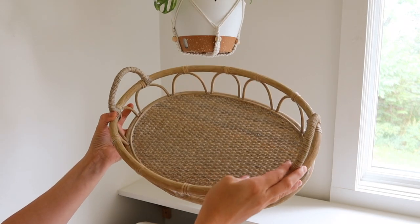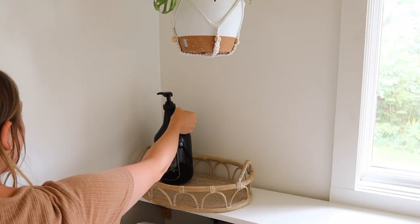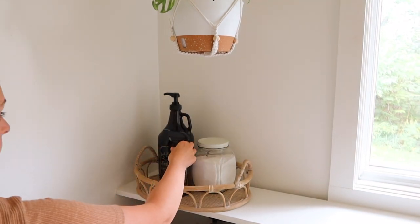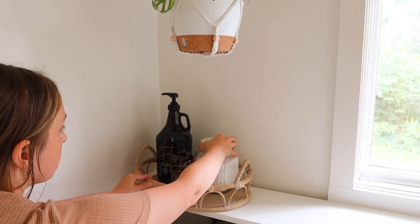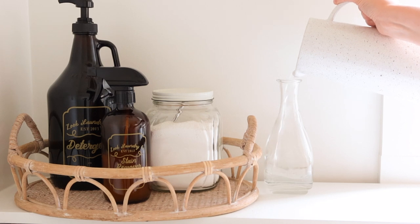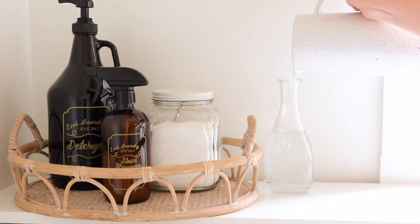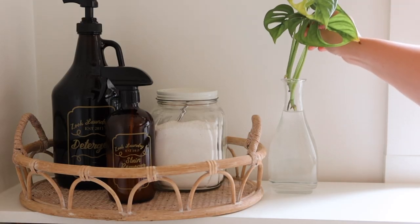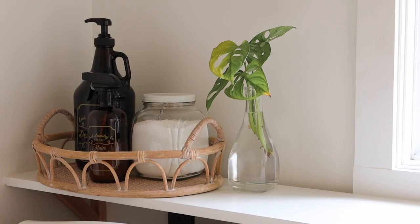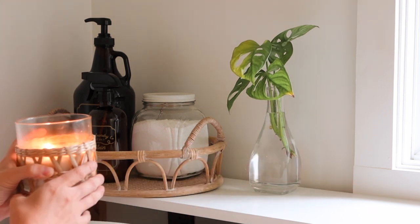This tray is from Hobby Lobby. The bottom seemed fairly wipeable so I felt okay putting the dispensers in here. I just used it to corral my little products and keep everything on the shelf and from slipping or falling off. Next to it, I decided to fill up a vintage vase with some water and cut another cutting off of my Swiss cheese plant. It's a pretty large plant so I'll continue to propagate off of it. Once this grows roots, I'll add it to my hanging pot up there and just keep adding from the other plant, allowing more fullness to come to the hanging pot quicker.